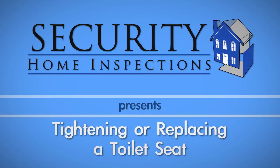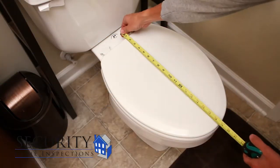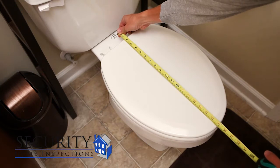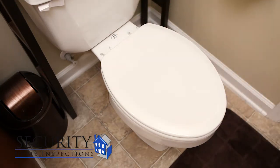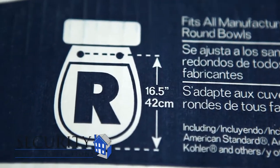Whether you need to replace an old toilet seat or tighten up a loose one, this video will walk you through the process. To replace your toilet seat, you first need to measure the existing one to make sure you buy the right size. Also note whether the seat is round or elongated. When shopping, all of this information will be clearly displayed on the box.